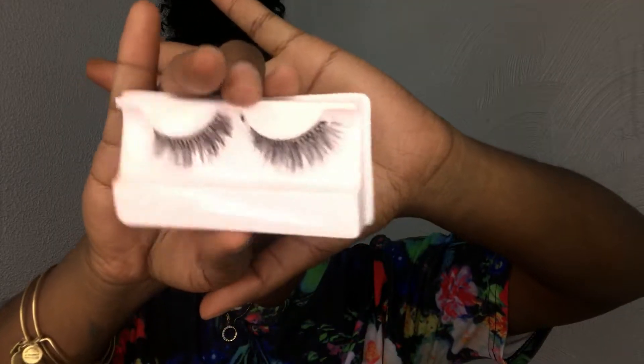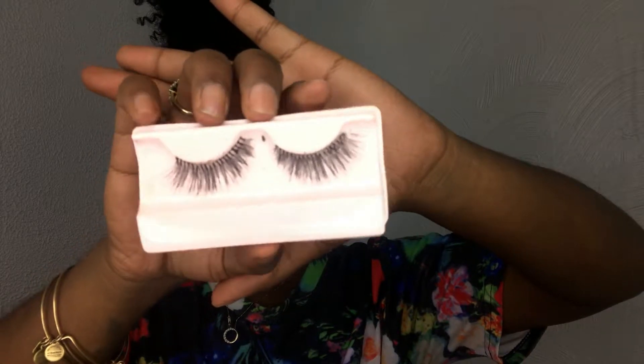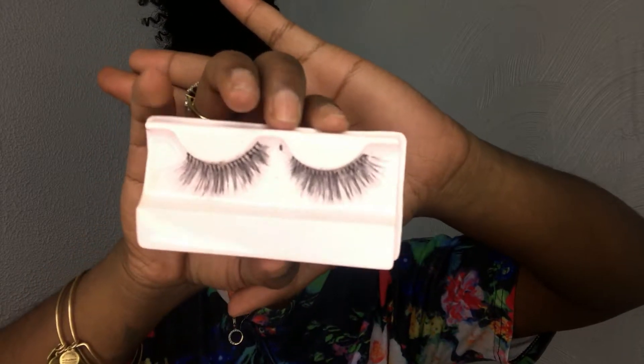My lashes of choice today are by Kiss in the style KPE10. Now I'm going to use my Milani Make It Last Setting Spray. While that's drying down I'm going to take the Black Radiance kit and come in with the highlight shade.